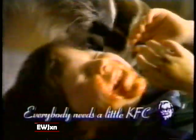It's finger-lickin' fun, baby, listen to me. Everybody needs a little KFC. No, it's finger-lickin'.